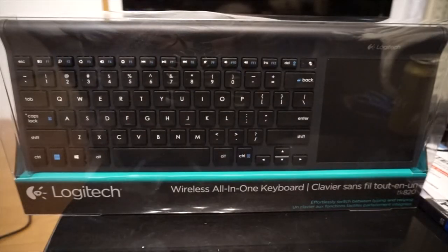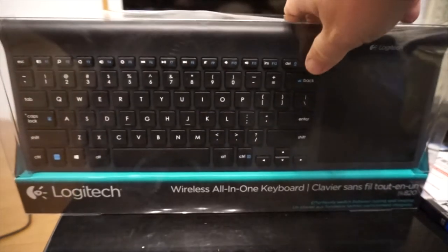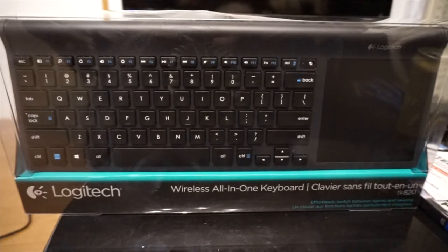So this is the Logitech Wireless All-in-One Keyboard TK820. I decided to get a new keyboard just because I wanted a little bit more room in between the keys — I didn't want to feel all cramped up. So we'll have you guys take a look at the box and the little plastic parts and stuff like that, and then we'll open her up.